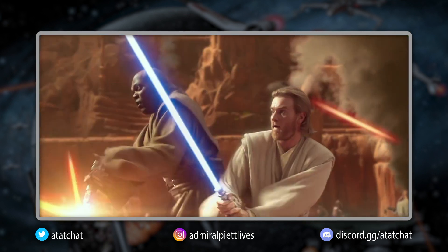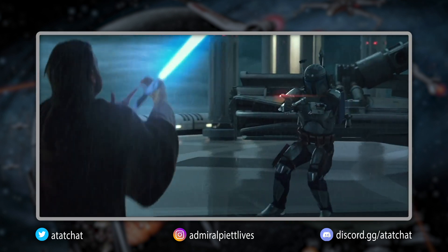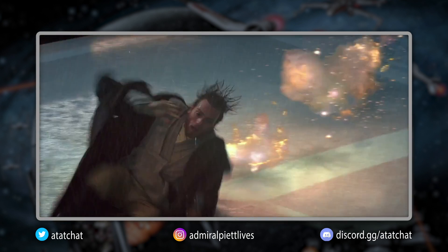Obi-Wan was also able to stand his ground against the chaos of the Battle of Geonosis, as well as against the bounty hunter Jango Fett — which is arguably the best part of Attack of the Clones.